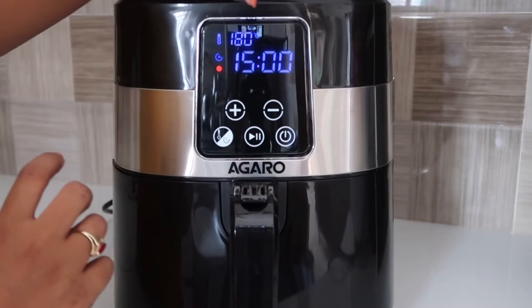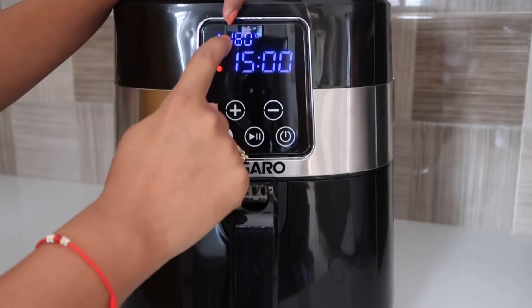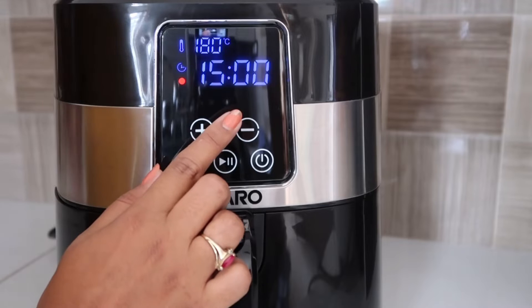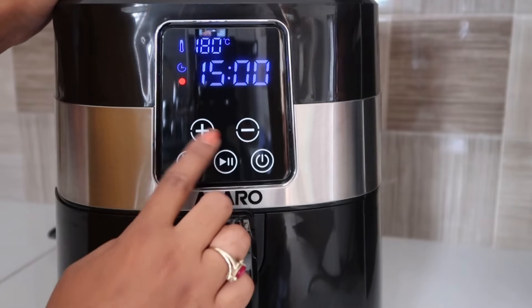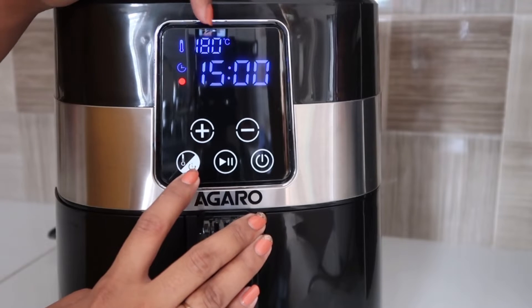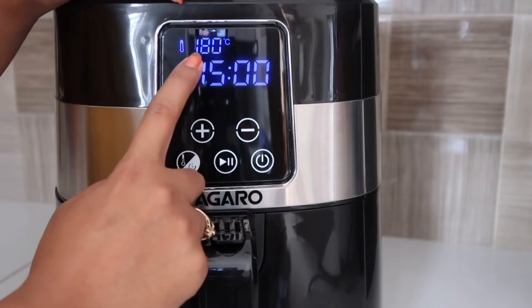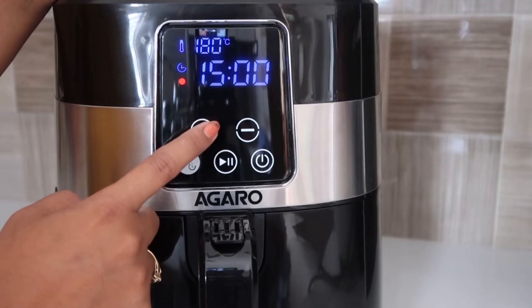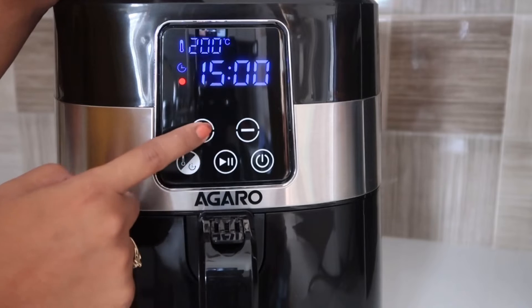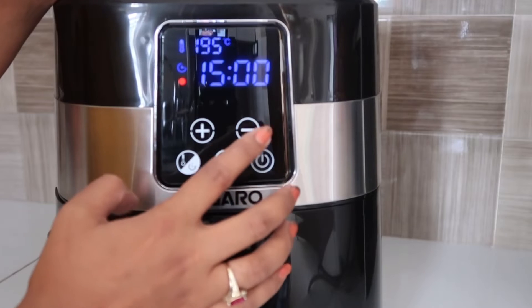The temperature setting shows the current temperature — it is set to 180 degrees Celsius, and there is a timer for 15 minutes. To change the temperature, press the temperature button once and it will blink, then press the plus button. It can go up to 200 degrees Celsius. To reduce the temperature, press the minus button.